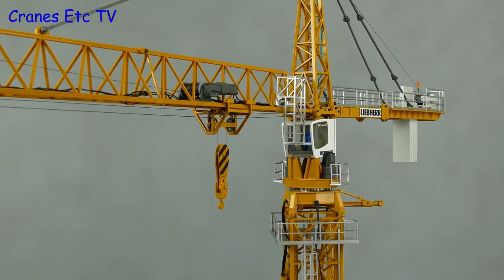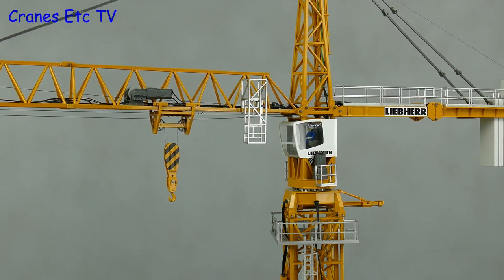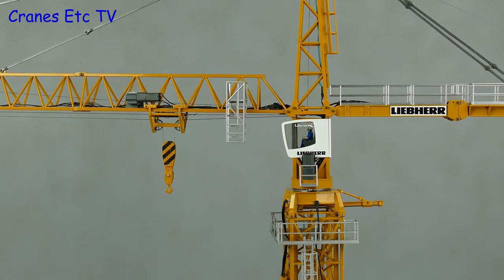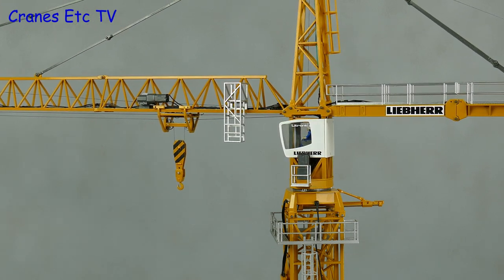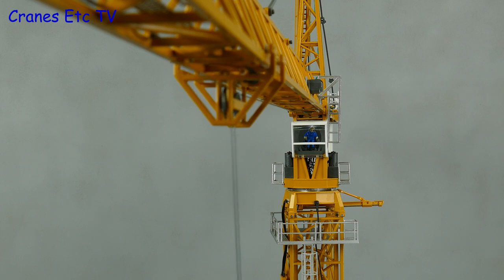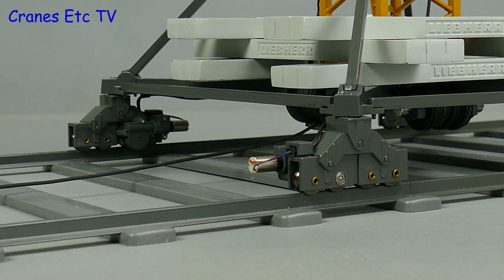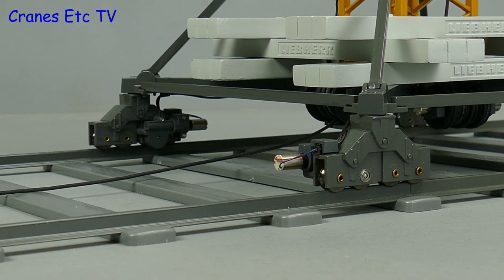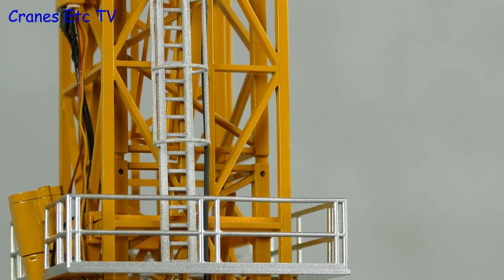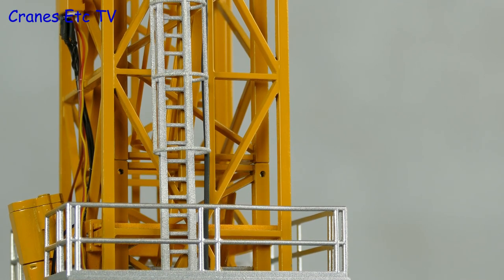A few years ago we reviewed the radio-controlled version of Cottonrad's model of the Liebherr 630 ECH40 tower crane. The model was in 1 to 50 scale, and big models of tower cranes are something of a rarity — the models that are made are usually 1 to 87 scale. Anyway, we're bored waiting for the next one so we're going to make a model of a tower crane. This video is the first in an occasional series which follows the build of a tower crane model. How long will it take and will it ever get finished? Nobody knows, but we will make a start and see how we get on.